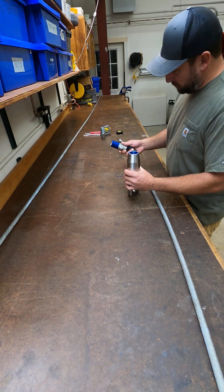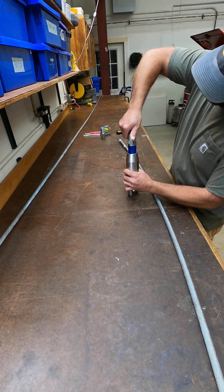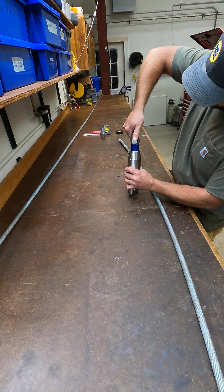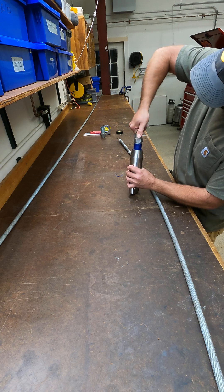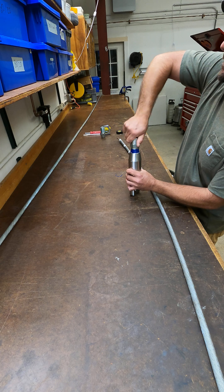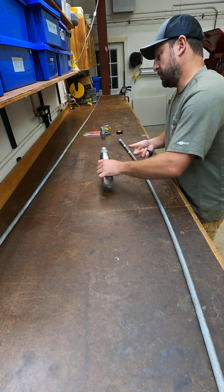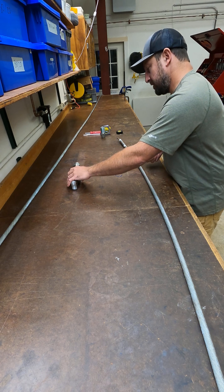The first thing we're going to do is make sure that our socket fits into our clevis. We want to make sure this will thread all the way down and check that there are no burrs or any other defects in the two parts. That feels good — put that aside.